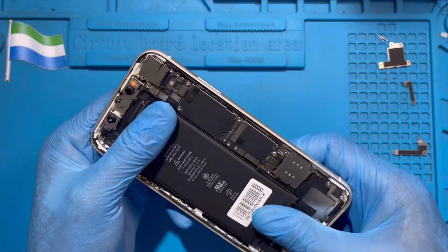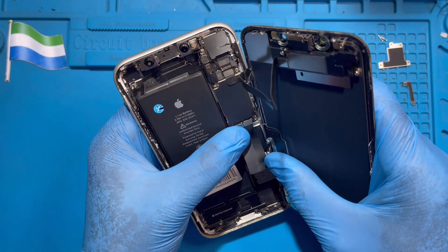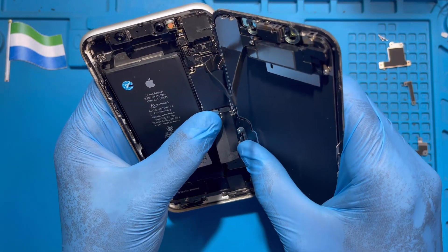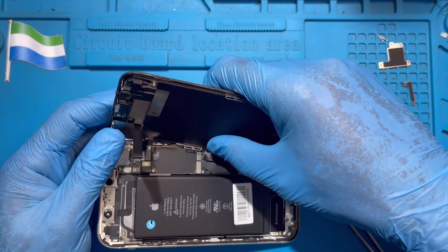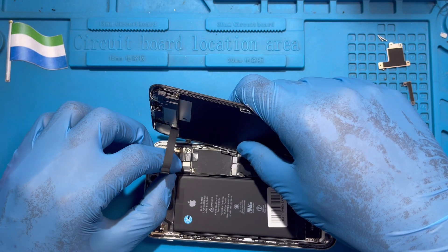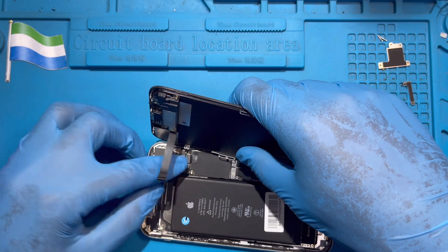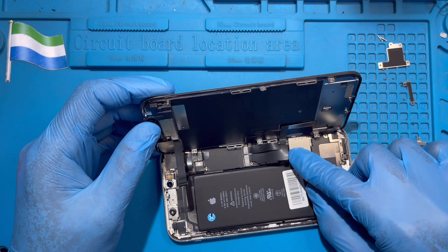Then fix the LCD. Fix the LCD cable first. Make sure you have the right position on the connector before you press it in — when it clicks, it's already fixed properly. Don't press it in if you don't have the right position or you'll spoil the connector. Fix the LCD very nicely, then fix the battery cover.